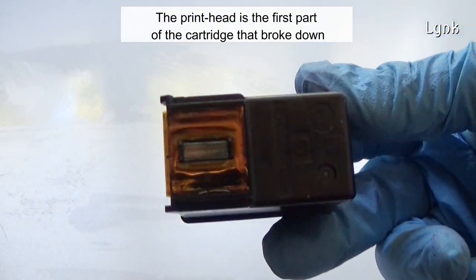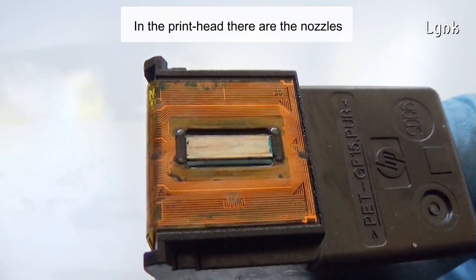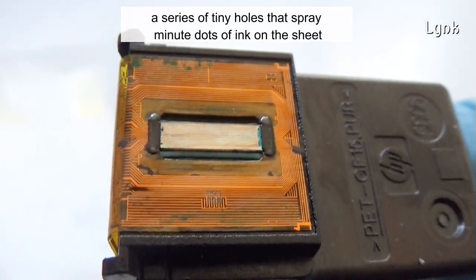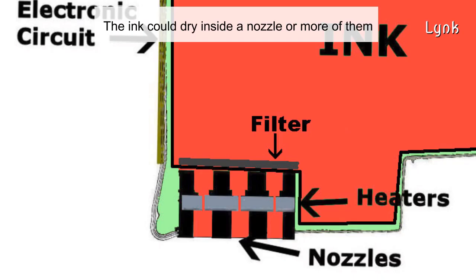The print head is the first part of the cartridge to break down. In the print head there are the nozzles — a series of tiny holes that spray minute dots of ink on the sheet. If any of the nozzles is defective, then the quality of the print will become lower. The ink could dry inside the nozzles, and it is not always possible to clean them.